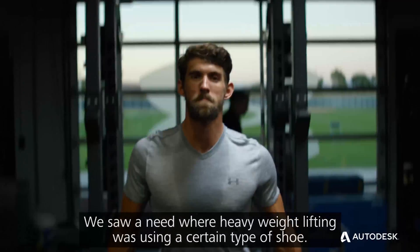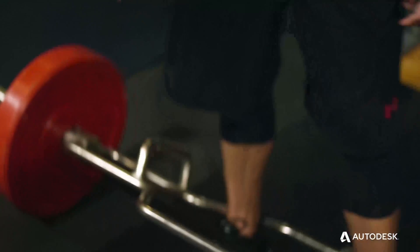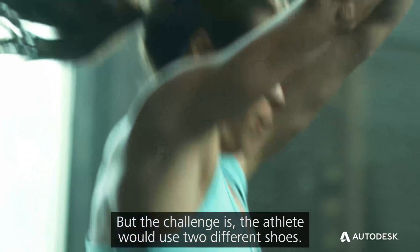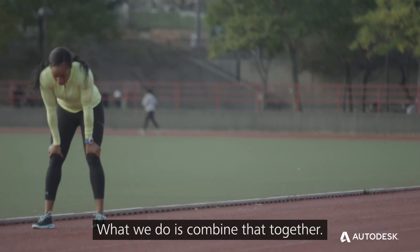We saw a need where heavy weightlifting was using a certain type of shoe. We also saw CrossFit, where they're using some sort of agile, flexible training shoe. But the challenge is the athlete would use two different shoes — they would switch them out. What we did was combine that together.